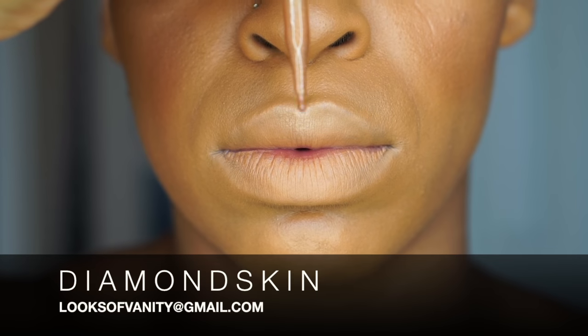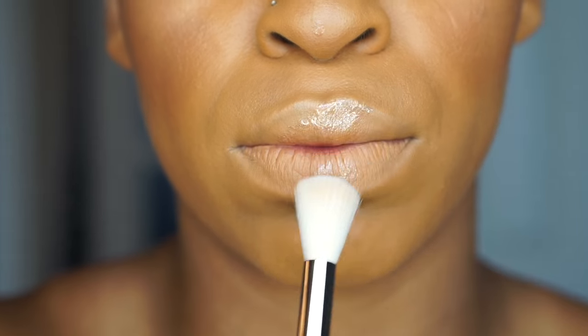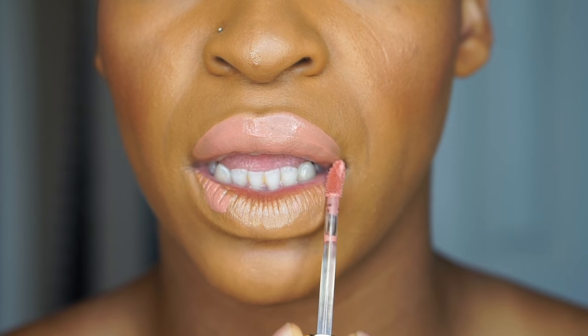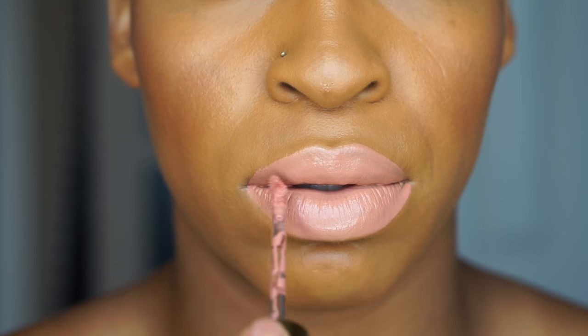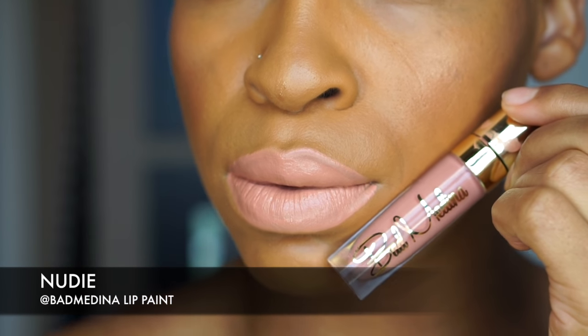First off, you want to take diamond skin and place that on the lips. The purpose of this is to give your lips some moisture under the liquid lipsticks, because the liquid lipsticks are not necessarily drying, but they do get extremely matte. This will keep the liquid lipsticks from cracking as we wear them all day, because the whole purpose of wearing liquid lipsticks is longevity.